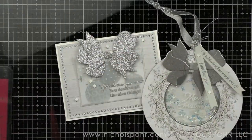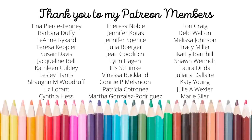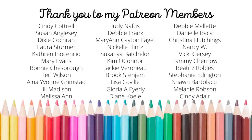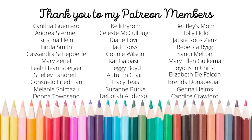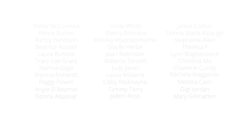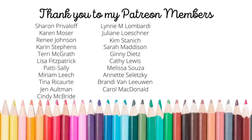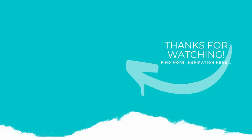Thank you guys so much for joining me today for this gift tag ornament and gift card holder featuring the Simon Says Stamp 2022 limited edition gift card kit. The supplies I used are listed and linked below the video here on YouTube. Here is another video featuring Simon Says Stamp limited edition kits that you might be interested in. I want to give a huge shout out and thank you to my amazing Patreon members — if you'd like to become a member, please click the link in the description below. If you enjoyed this video please subscribe to my channel, hit the like button, and don't forget to click the notification bell to always be notified when I have a new card making or paper crafting video. Thank you guys so much and we'll see you next time.